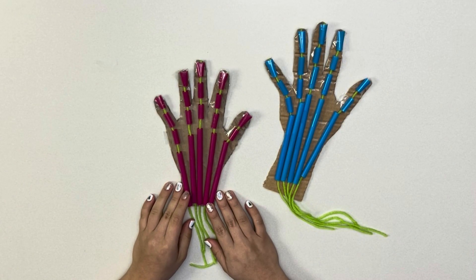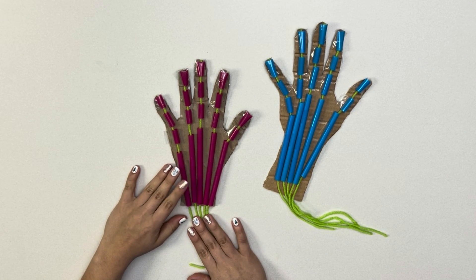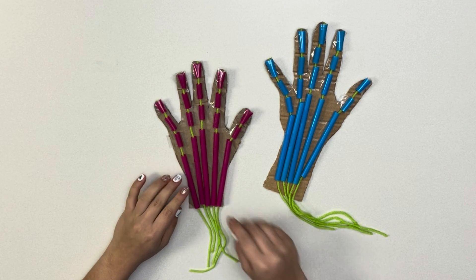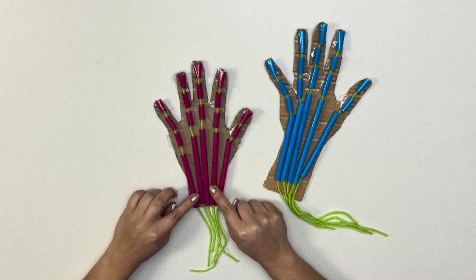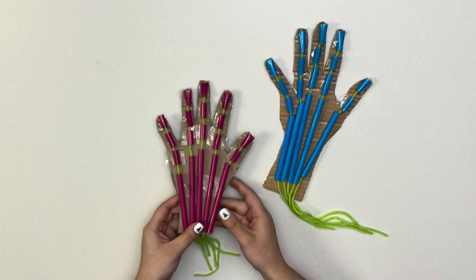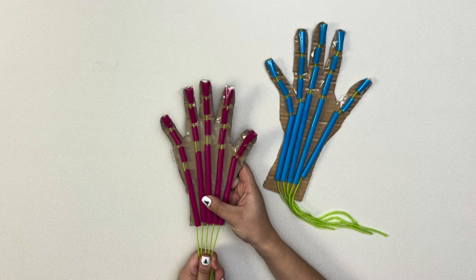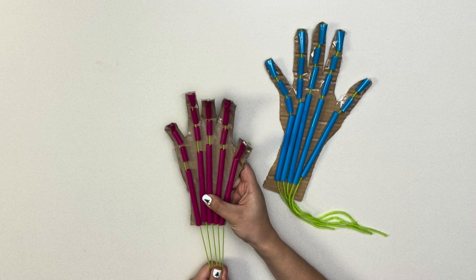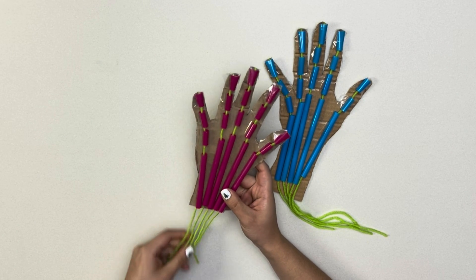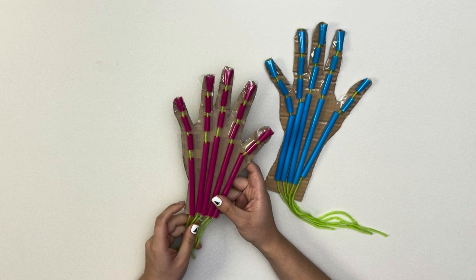Now that your hand is done, it should look like this. We can see the tendons and the bones of our hand. As I mentioned earlier, the tendons are represented by the strings and the bones are represented by the straw pieces. What I did not mention before is that you pulling on the string acts as a muscle in your forearm, which pulls on the tendons to move your fingers. Go ahead, try tugging on the strings. You'll notice that depending on which string you pull is which finger will move. Isn't that neat?